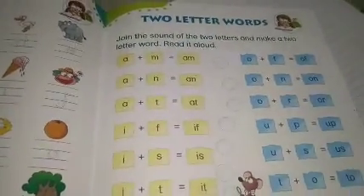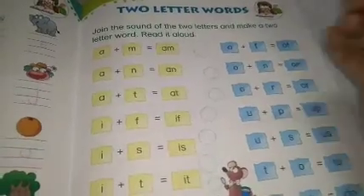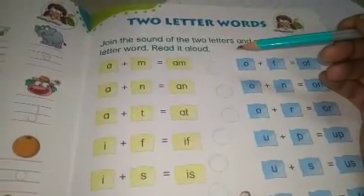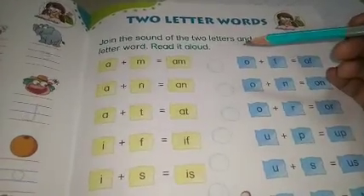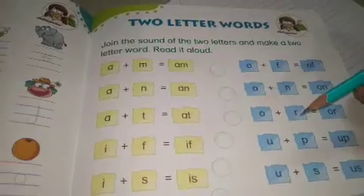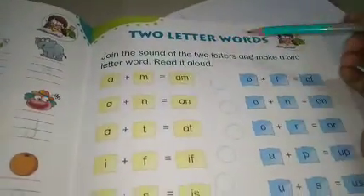Class में हम new words read करेंगे। ठीक है, हमें कुछ new words आज सीखने को मिलेगा। इन्हें हम पहचानेंगे, बोलना सीखेंगे और loudly read करेंगे। यहाँ पे 18 words दिए हुए हैं। Page number seven — two letter words — आज के class में हम six words करेंगे।